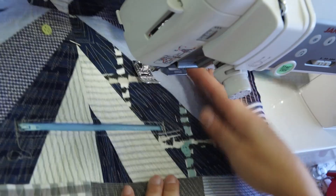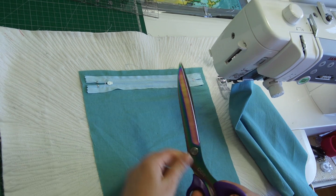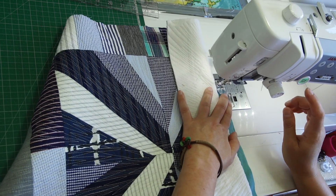Now I can trim the zipper and add the second part of the pocket — just stitch around it. I also did a zigzag around to make sure the fabric will not fray. I know it's going to be inside the lining, but I like to finish my pockets properly. The rest of the process of building the bag is the same as in my other tutorials — I won't be showing that here. The only difference is that I finish the straps with bias tape.